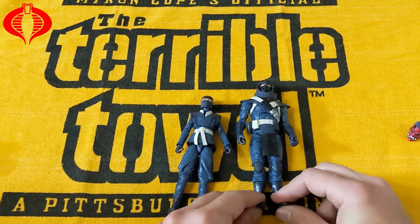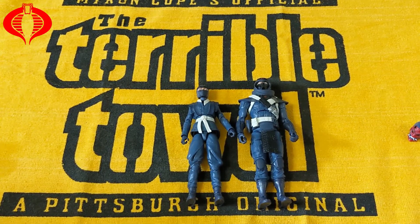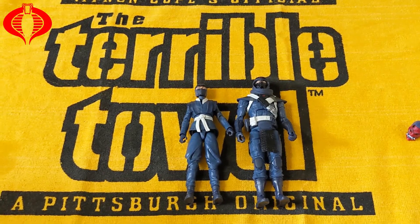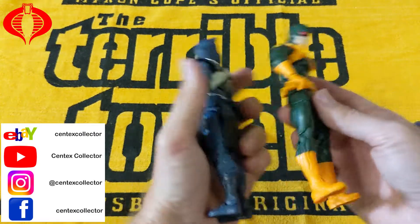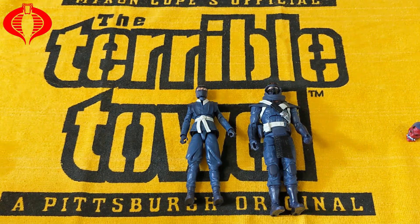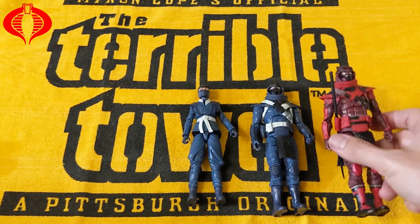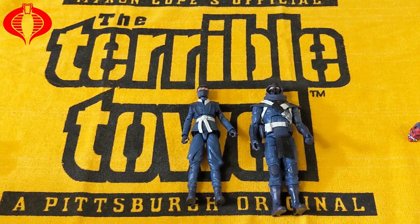But if you like ninjas, these are cool for army building. That's the Blue Ninjas — I'm going to add them to my collection. If we look at how they compare in size to Marvel Legends — but yeah guys, that's it for the Blue Ninjas compared to the Red Ninja. Like, comment, subscribe. JJ out.